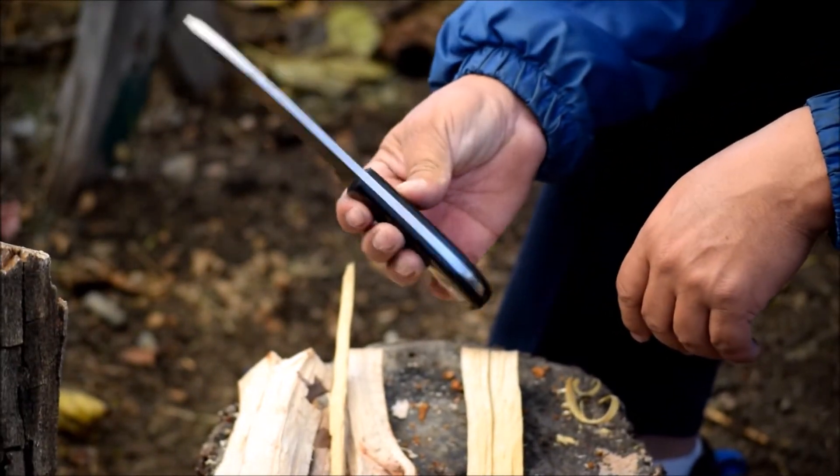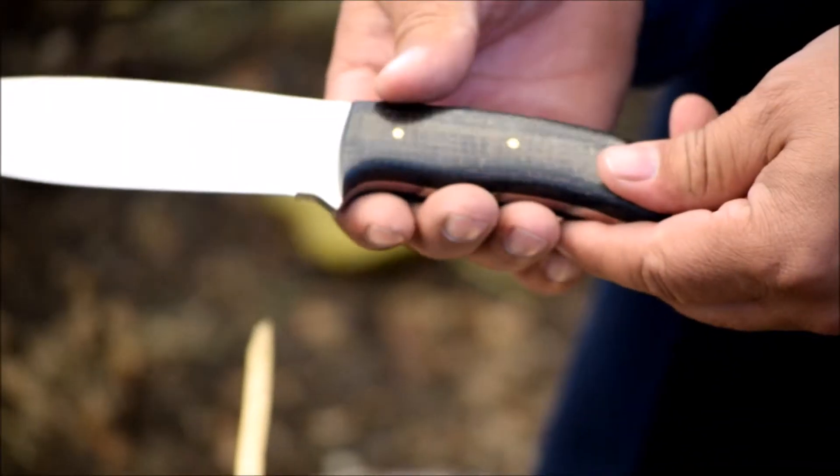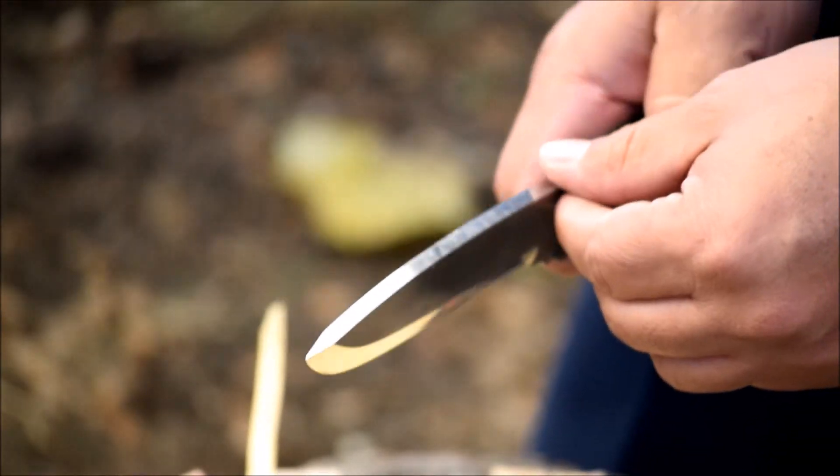Looks okay. Micarta handles. Thick spine.